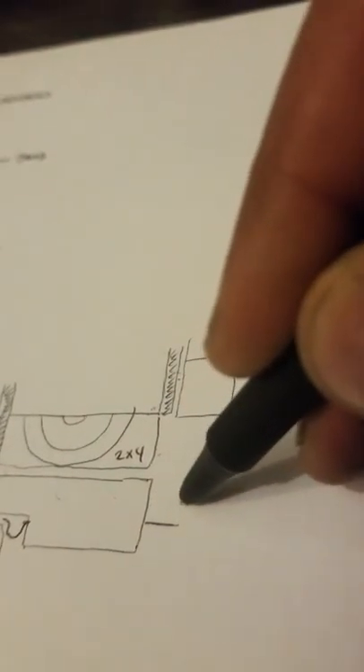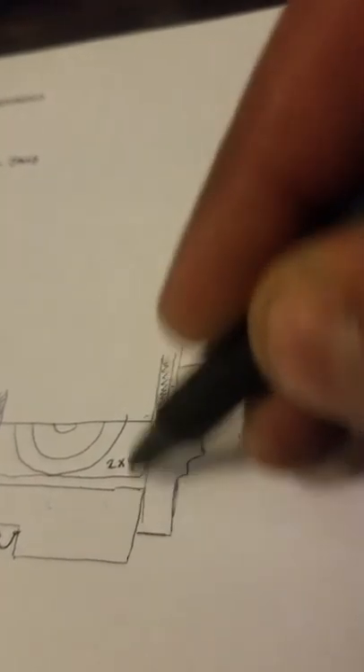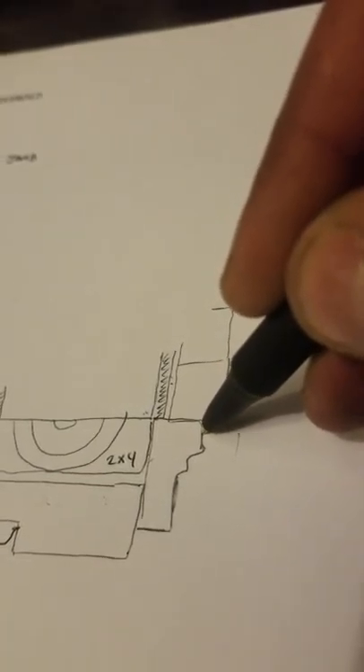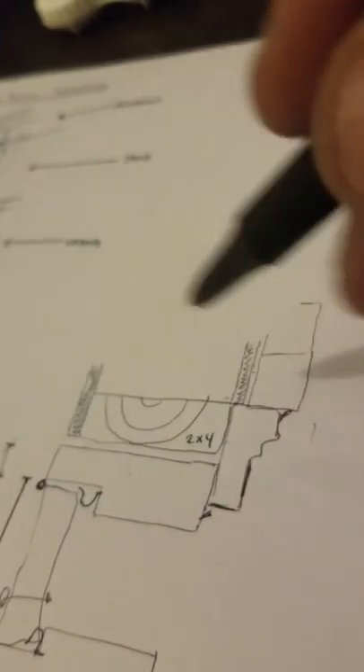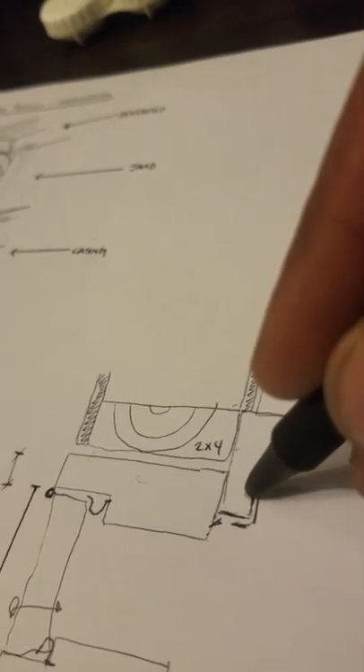The purpose of the brick mold is that you can add a piece of trim here and it comes out far enough to hide everything behind it, allowing you to provide a caulk seam against your brick and one against the door. The brick molding also serves another purpose that we'll discuss — it's why it's set back half an inch.